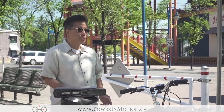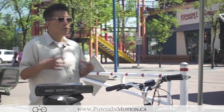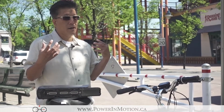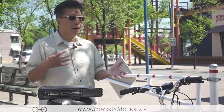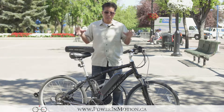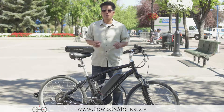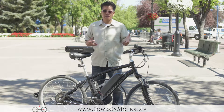Hi, welcome to PowerMotion YouTube channel. We're making a short video series about electric bikes. Hopefully this will bring you comprehensive information about electric bikes and help you decide whether an electric bike is for you. So on today's video I want to talk about the major components that make up an electric bike.